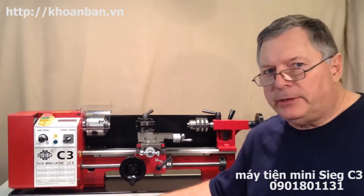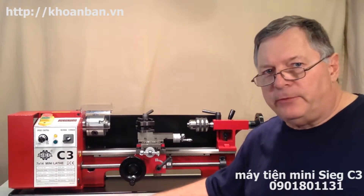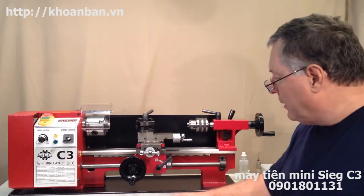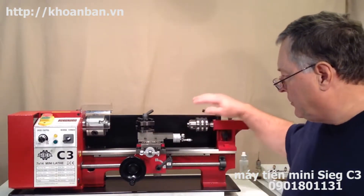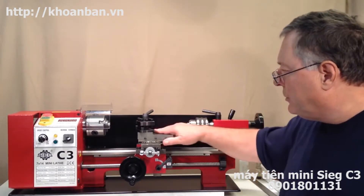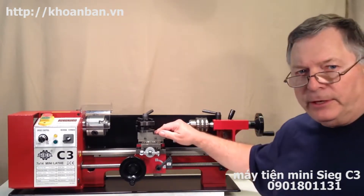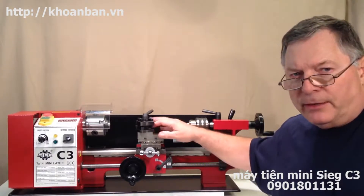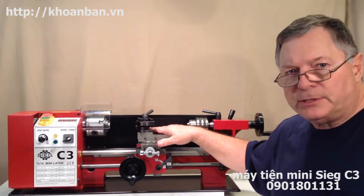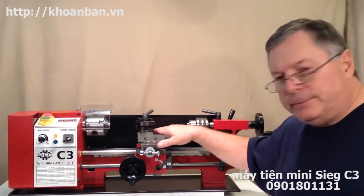Hi, it's Frank Hoos from Minilath.com. I'm going to spend a few minutes going over the terminology of the mini lathe, explaining some of the different parts and what their names are and some basic information about how they're used. That'll give you a good foundation for understanding how the lathe works and getting into some of the more detailed and advanced topics. So let's get going with that.